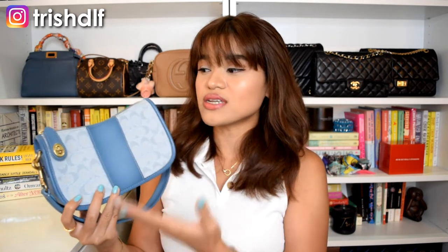This bag is part of the Coach Originals line, which means it's based on their 1980s designs — pulled from their archives from 1980 and reimagined to fit more of today's time. Aside from having a smaller size called the Swinger 20, it also comes in different variations of glove tanned leather and jacquard fabric. They have green, red, dark blue, white, brown, and more. They also have the regular glove tanned leather version, which is just smooth leather all around.